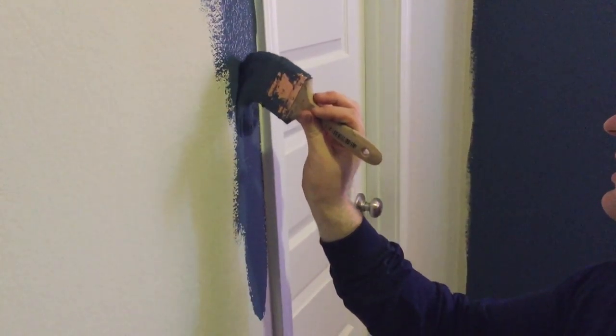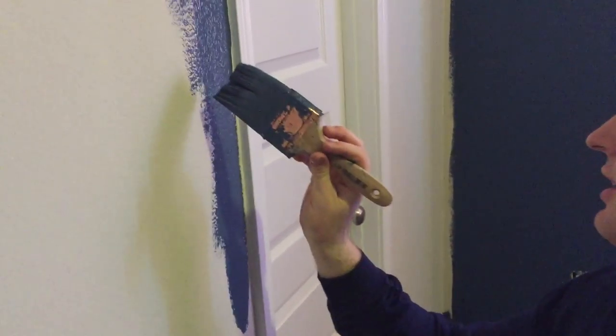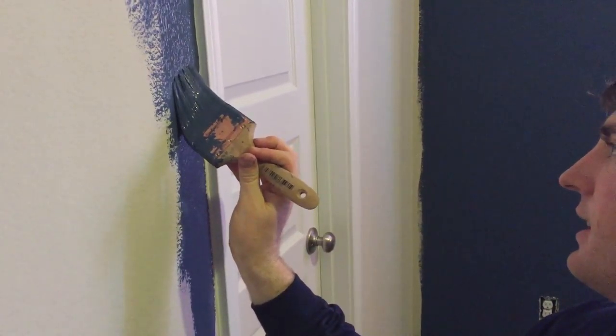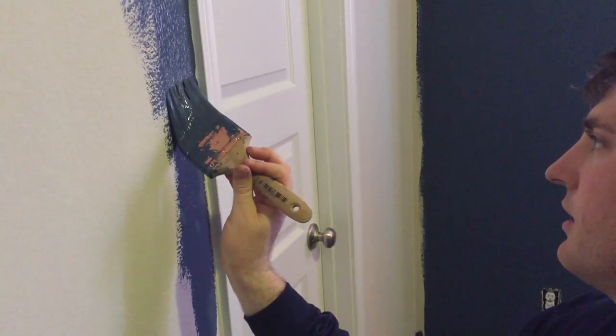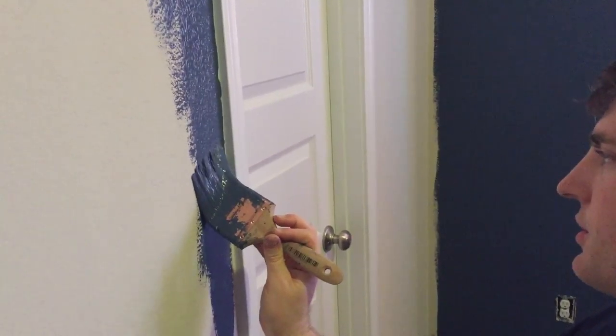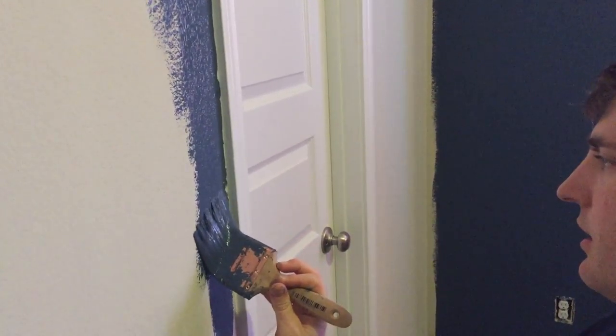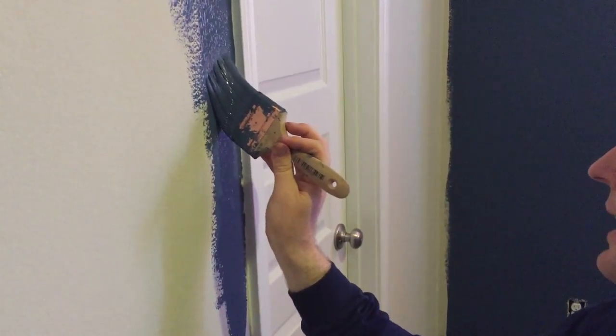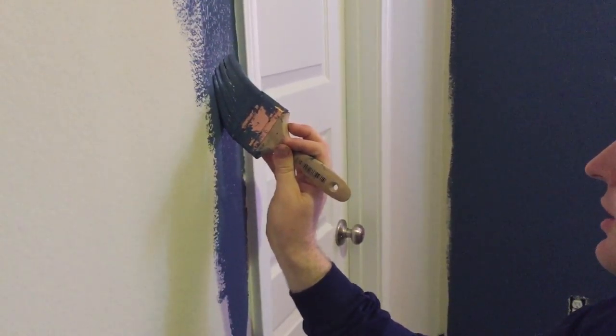Nice and close — well, close but not too close. You just want to knock the paint off and then come back down and find a nice line. It won't be perfect on your first try, but you can see what I'm doing: just come back and do it again, no need to reload.